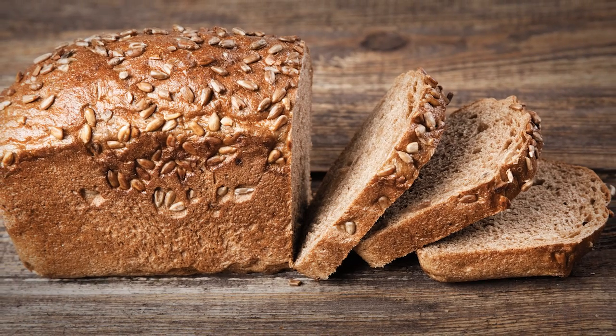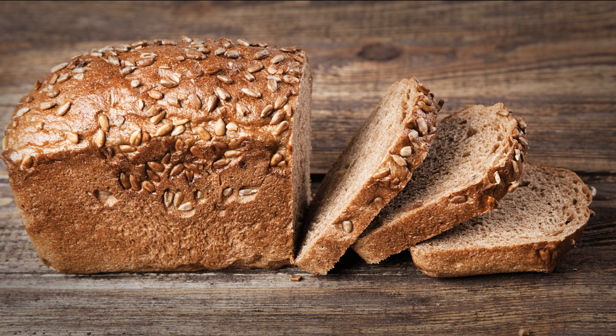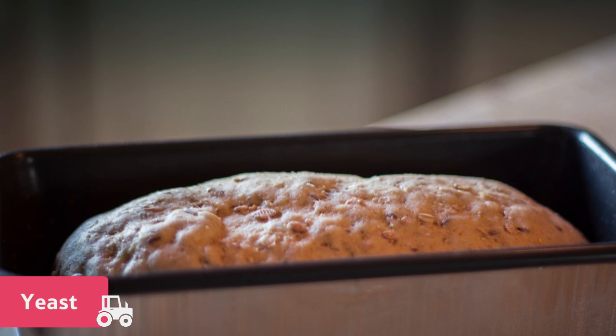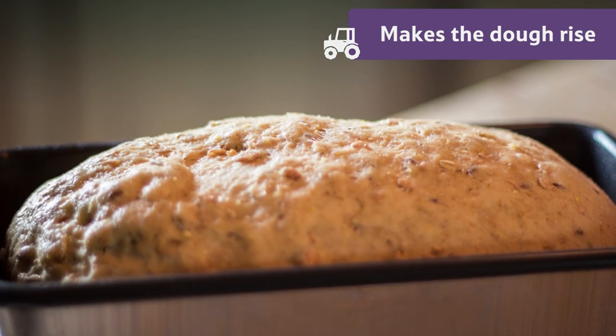To make a loaf of wholemeal bread like this one, it's a bit more complicated. Soft breads like this have an added ingredient, yeast. This works inside the dough to make it rise, and so when it's baked, it's much softer.